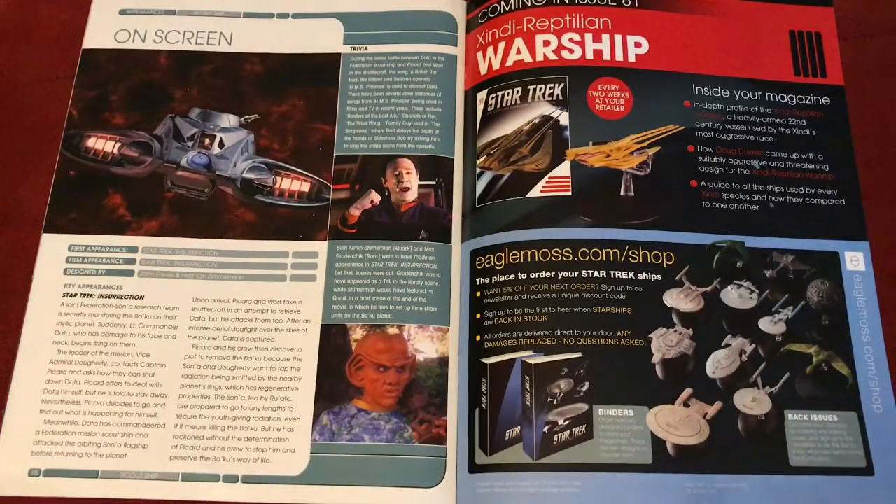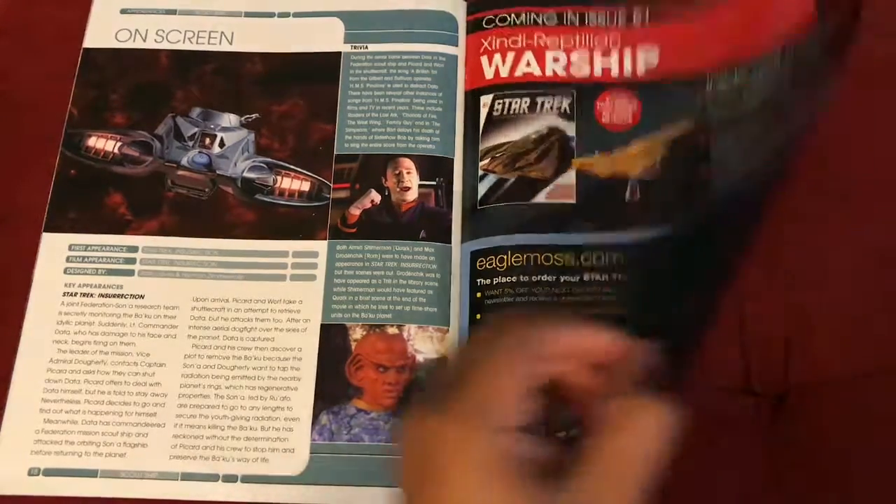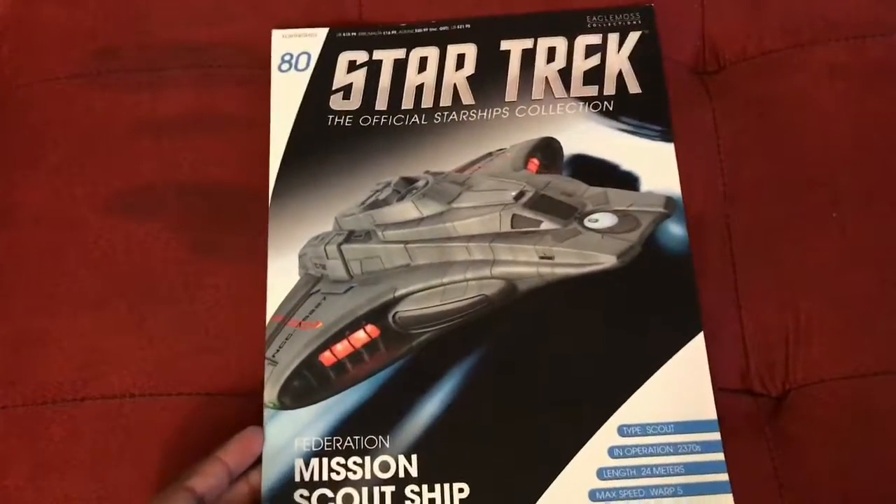Next up in the collection will be the Xindi reptilian warship from Star Trek: Enterprise, which I look forward to sharing. And there's the back of the magazine featuring a nice view of the ship, which rounds up the magazine for issue number 80.